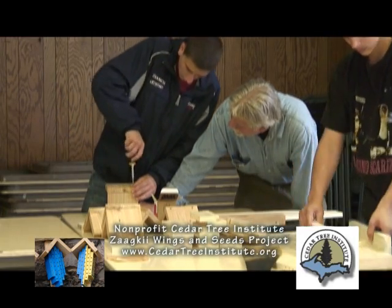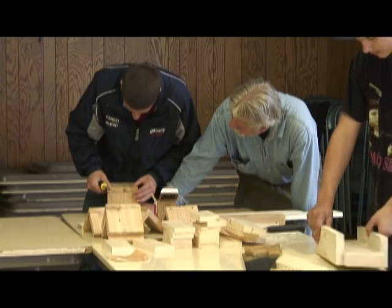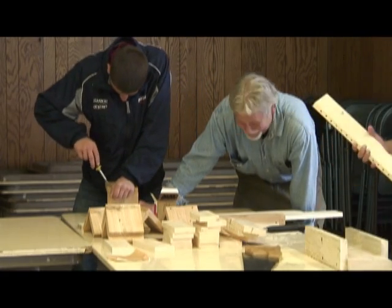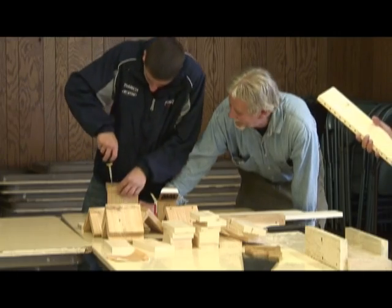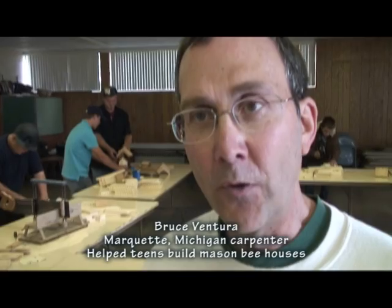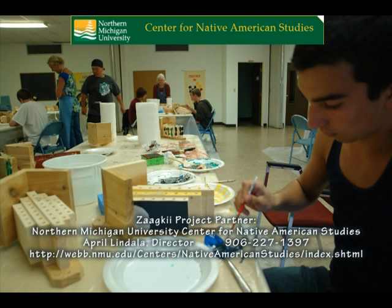The final step is putting a back on so that the bee house can be installed on a post or against the side of a building. They prefer to be in a sunny spot so that they stay warm during cooler summers. Tomorrow they're going to decorate them in various ways — painting the roof and then putting designs on.